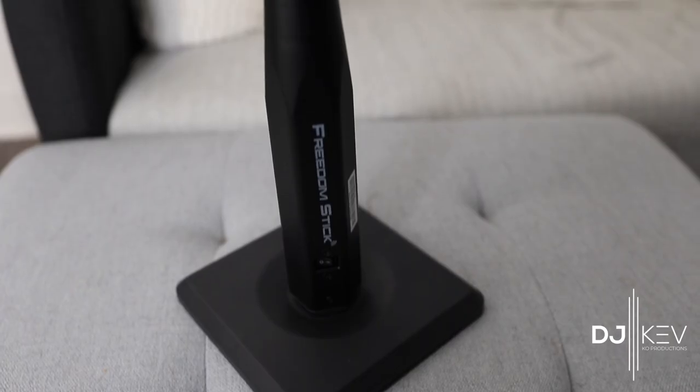Now I know size matters to a few people, but the little ones need love too. The Ape Lab sticks give you about two feet of length, while the Chauvet Freedom sticks give you about five feet of length because they're really meant to stand on their own.